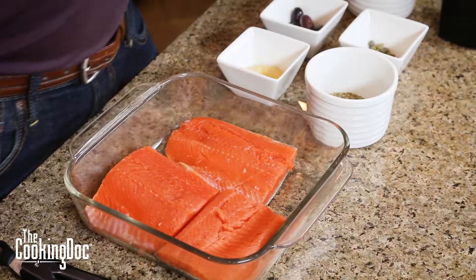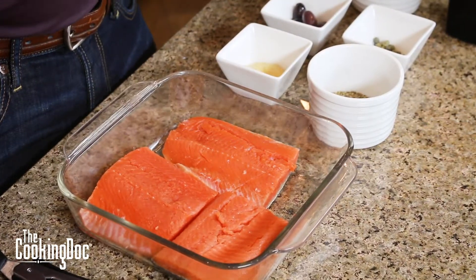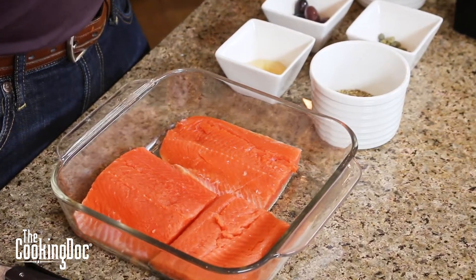We're using sockeye salmon today. If you don't have sockeye salmon, you can get whatever kind of salmon they have at your store. These are boneless sockeye salmon fillets — they do have the skin on one side. You can do skin-on or skin-off, whatever you have, it doesn't matter. My salmon fillets are kind of thin, and if you don't have thin salmon fillets, it'll need to cook a little longer, so make sure you're aware of that.